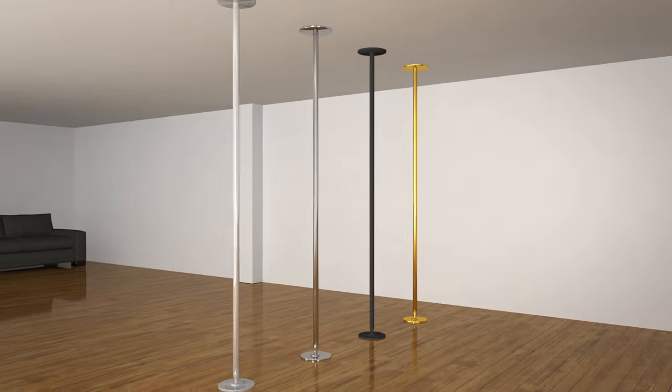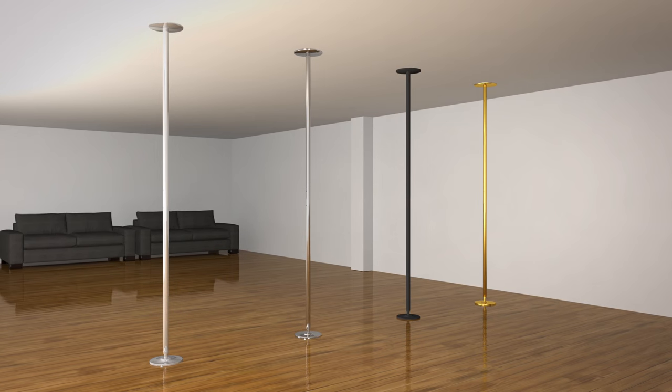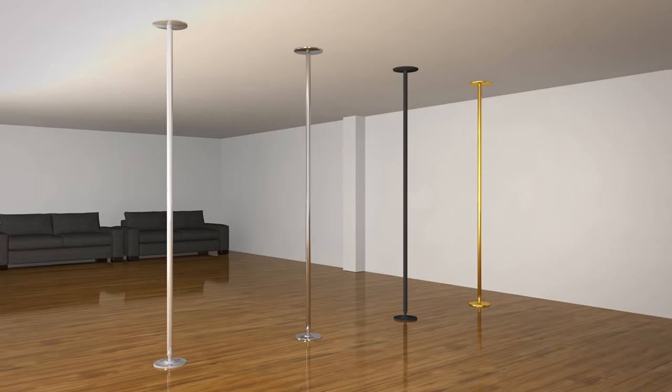Now that you know all about the technology, let's look at the pole itself. You can have an X-Pole in its shiny form in chrome, or choose from the multiple finishes available. The X-Pole Sport comes in different finishes such as chrome, stainless steel, powder-coated, and titanium gold, for different levels of grip and comfort.